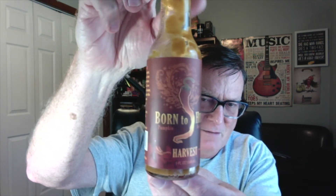This is Harvest Season Four from Mr. Ed Buchholz of Born to Hula hot sauce.